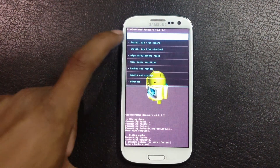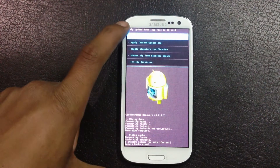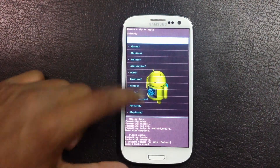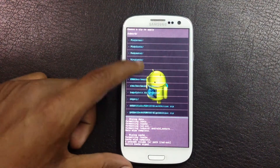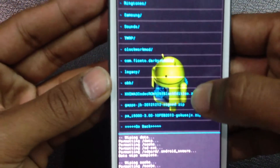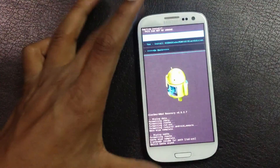Now go back, hit install from SD card, then zip from SD card, and navigate to wherever you have stored the ROM. Here I have it — the correct ROM Black Edition — so just install it.